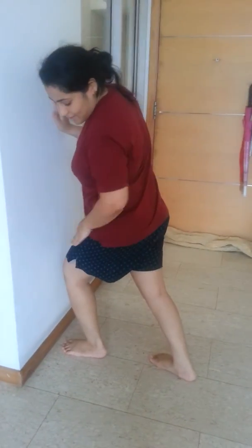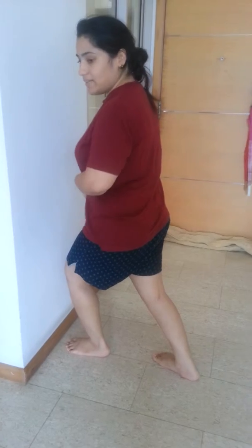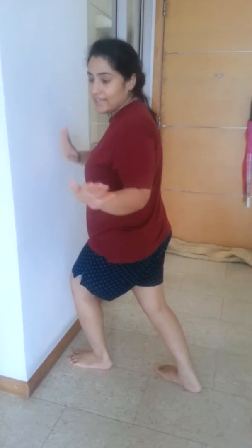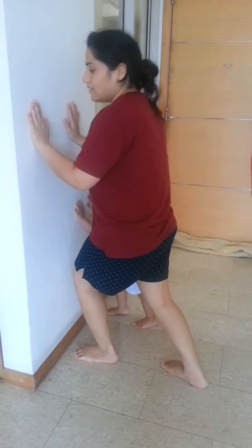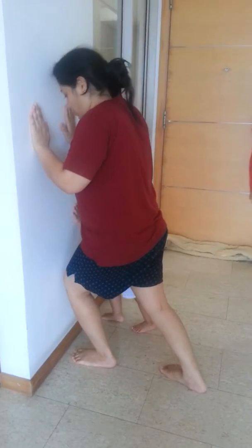Keep this leg straight and this shift and tummy tuck. For all the exercises lying down or standing, tummy will be tucked inside — tummy down. And then push this, like this.